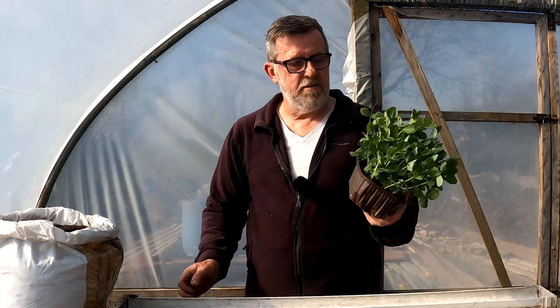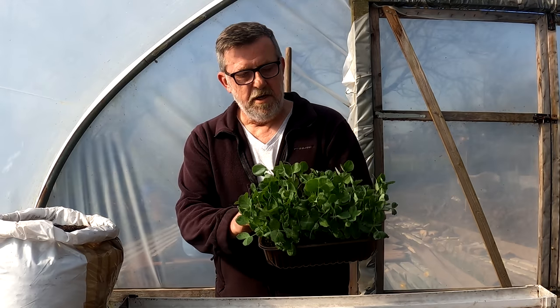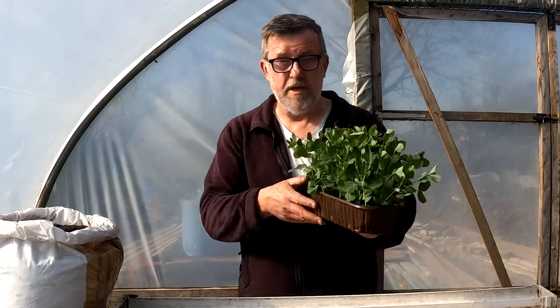Here's some peas I sowed. There's nothing wrong with them — in fact they're looking really nice and healthy with a good green colour. They're just bordering on the point where they need a feed, but they'll be going in the ground soon and they'll get that feed.